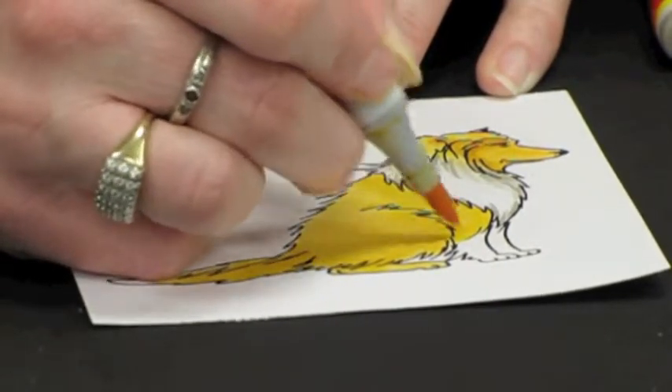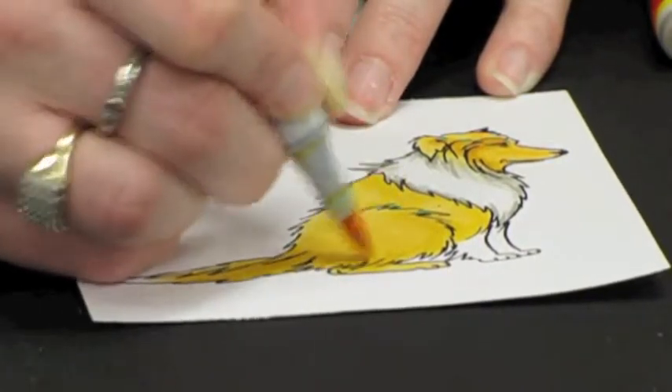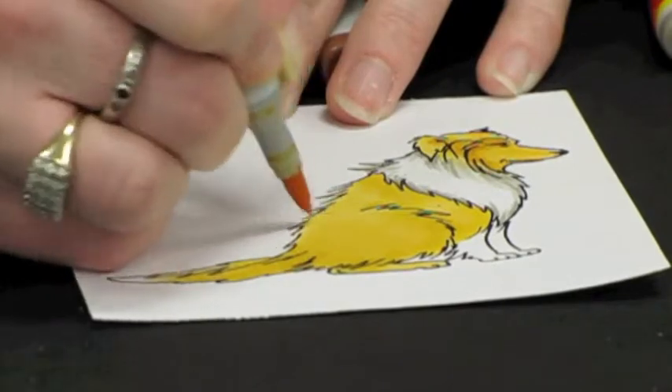Where it's curving around his hip here and his leg, you're going to want to curve your flicking motion to follow that pattern.